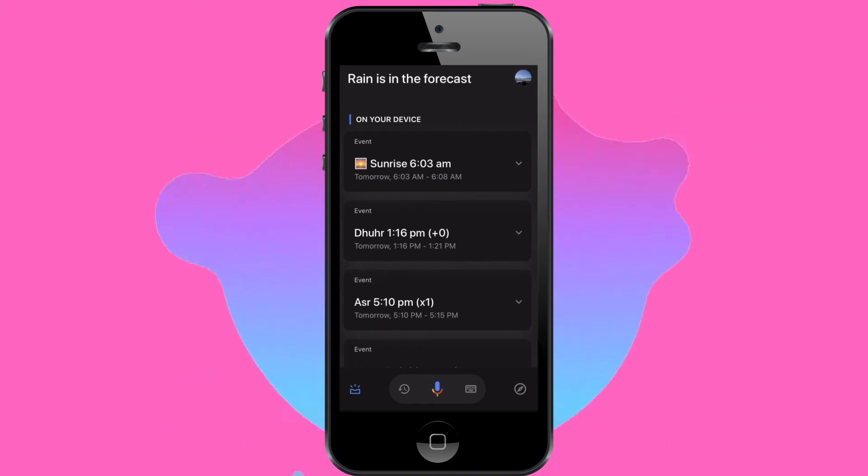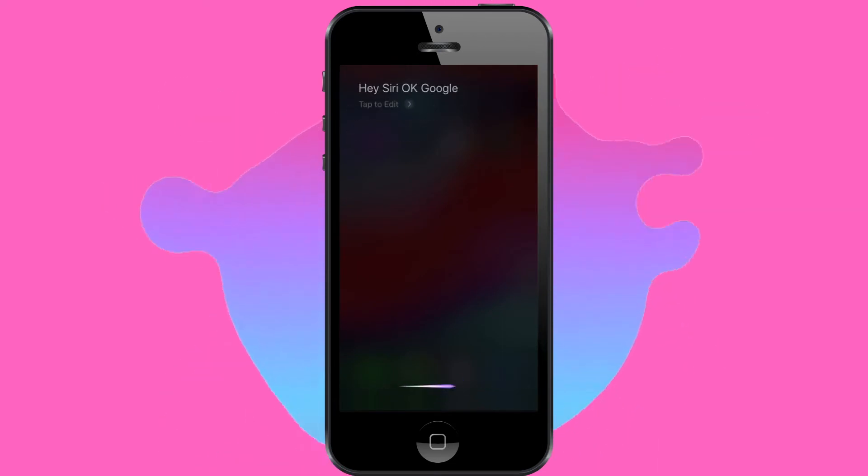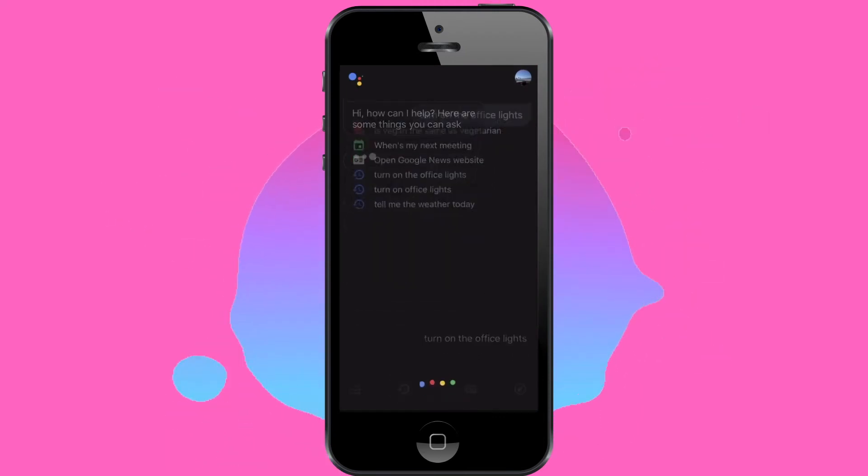Once you've got that done, all you need to do is say 'Hey Siri' then 'Okay Google.' This will trigger Siri to open the Assistant app on your iPhone, and then you can prompt Google whatever it is that you want to ask.